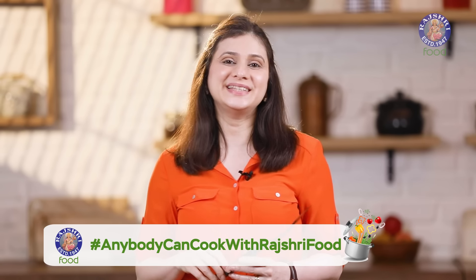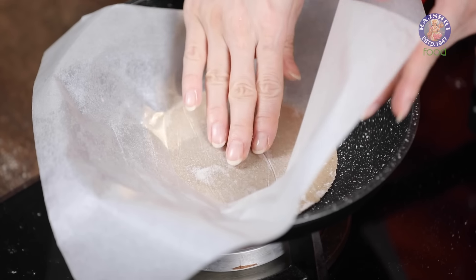For more tips and variations for this pizza, stay tuned till the end. And don't forget to catch me every Monday on Rajshri Food. Meanwhile, let's make another one in the same way.